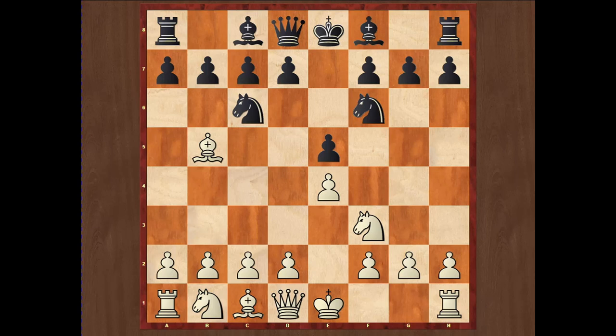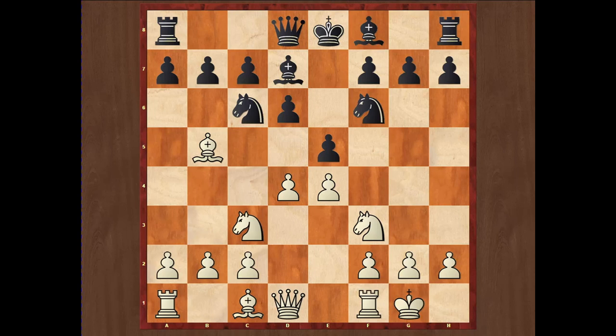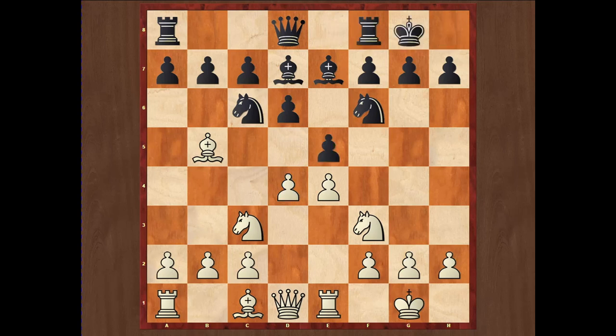Another interesting alternative is d6 on move three, which is called the Steinitz system. It is solid for black but passive. The usual continuation may be d4, Bd7, castle, Nf6, Nc3, Be7, and Re1. Now black can make a mistake — this is a very old trap called the Tarrasch trap, which may happen if black plays short castle instead of the normal move exd4.